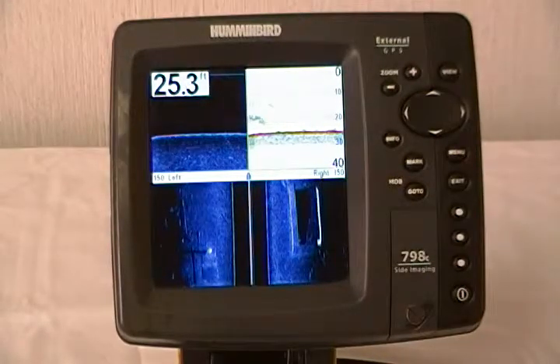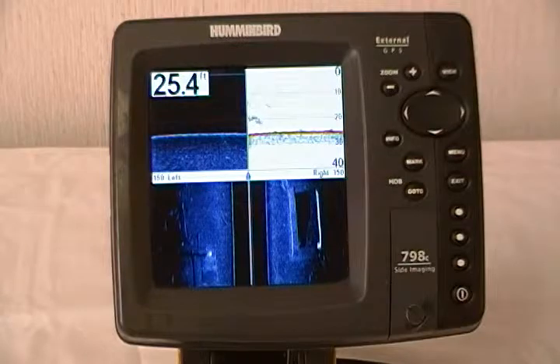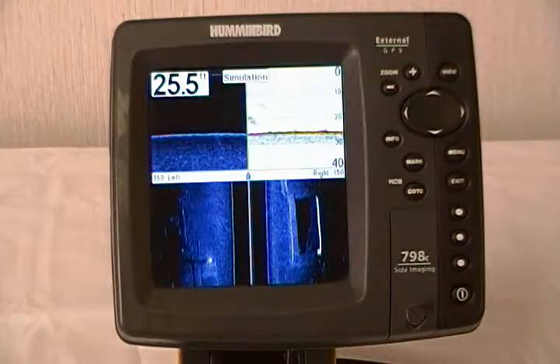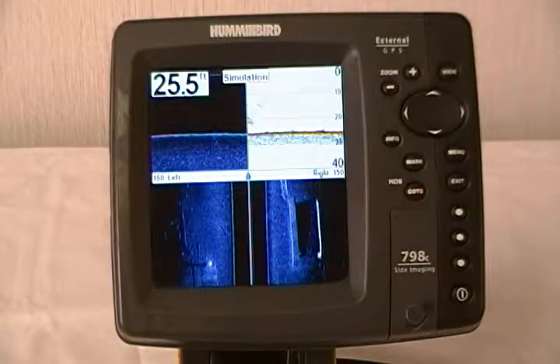It's very simple. First thing you need to do is go to Humminbird.com and register your unit or units. Once you have these units registered, the software downloads are available to you free of charge.